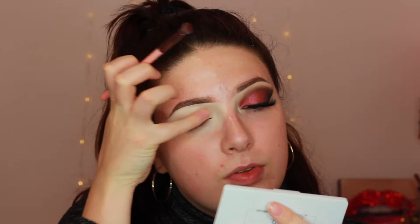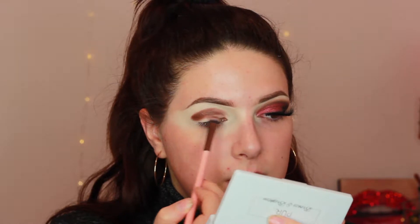This is the original OG packaging. First I'm going to be taking a Luxie eye shading brush and dipping it into Mocha. I'm just going to pad out any creasing that may have happened and then lay it down. It doesn't matter if you get it down here because I'm going to clean it up later.